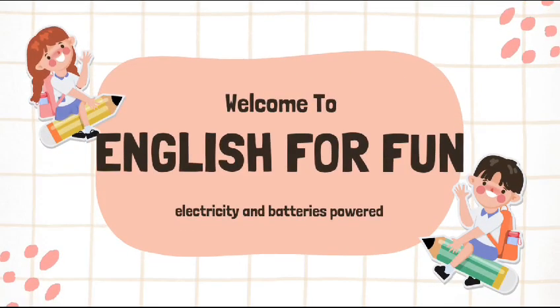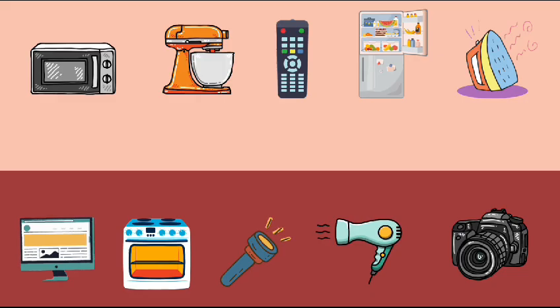Hey there, welcome kiddos, buckle up and let's fly into the world of electrical tools. Imagine having a magic wand that powers up your machines and helps you fix and create amazing things. That's what electrical tools are like, a superpower that saves the day. Let's check it out.